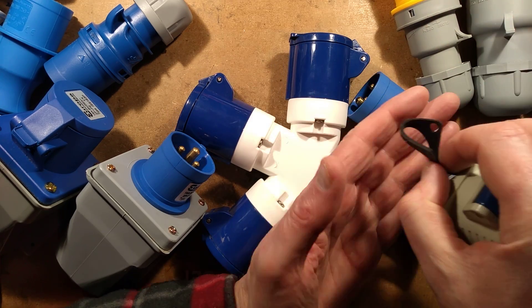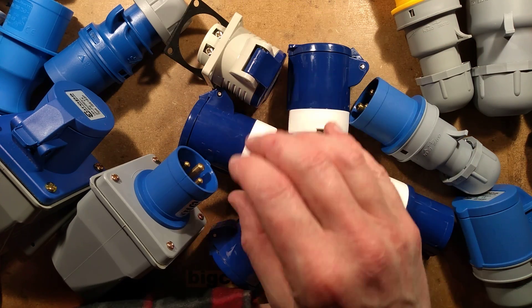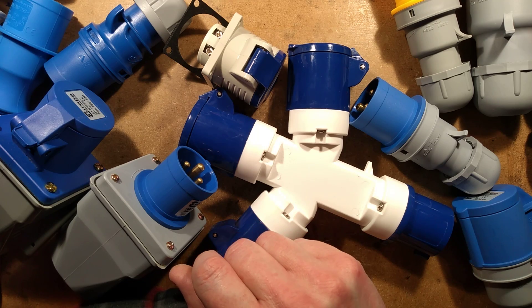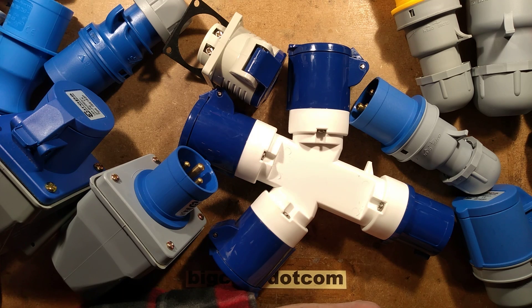So there we have it — a smattering of C-form connectors. It would be interesting to know whether they're used in your country, so leave a comment below so we can find out how common the use of these connectors is.